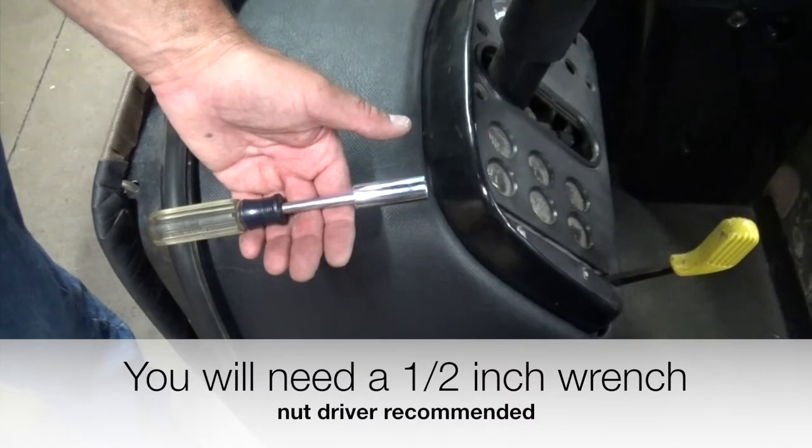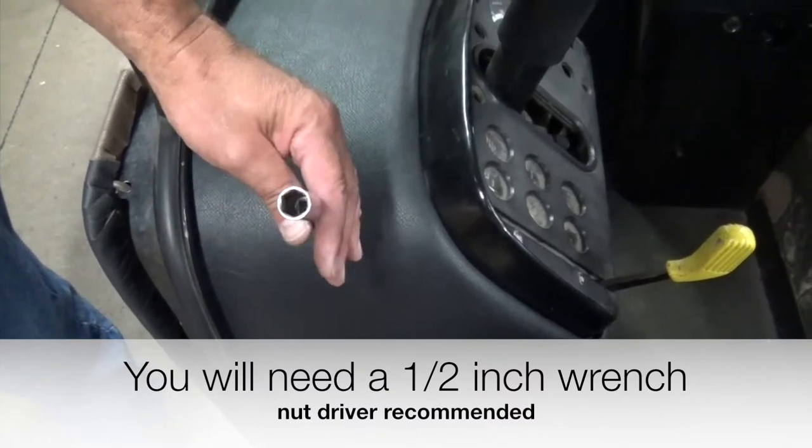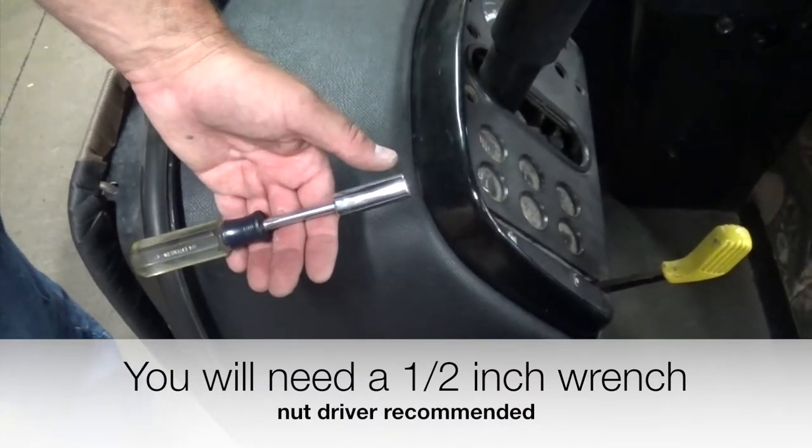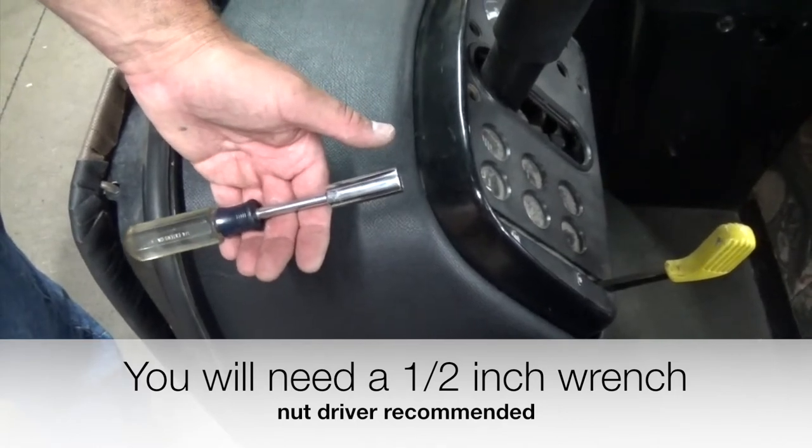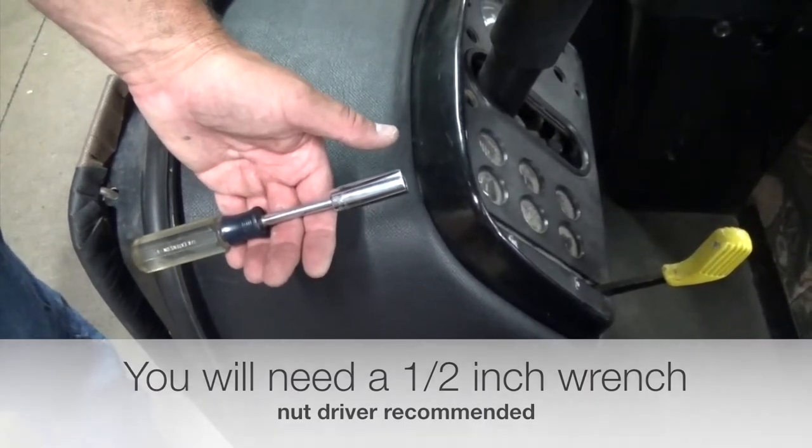To replace this cowl, all you're going to need is a half-inch wrench. I prefer a nut driver. You don't have to really cinch these things down — just get them snugged up real nice. You can use a little ratchet if you like, or an open-end box-end wrench.